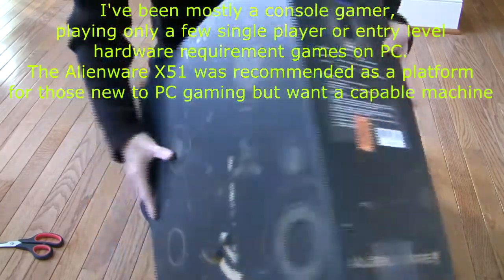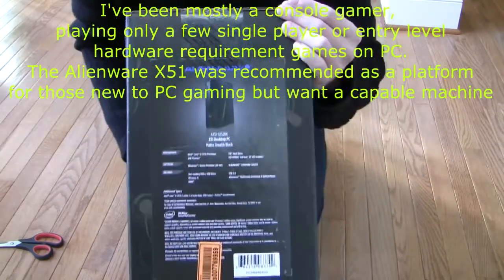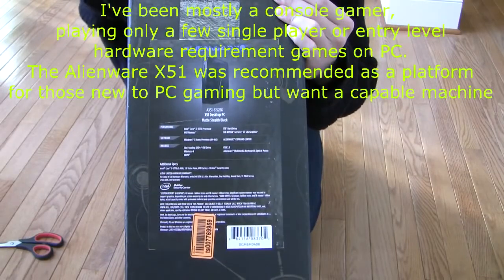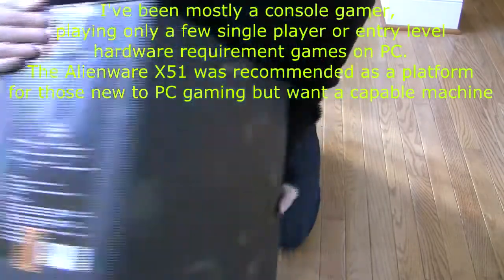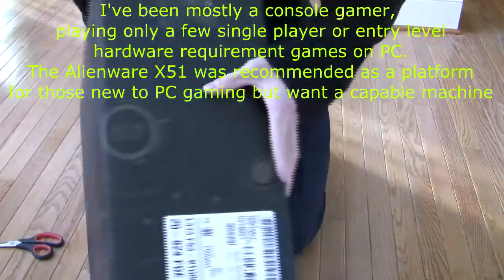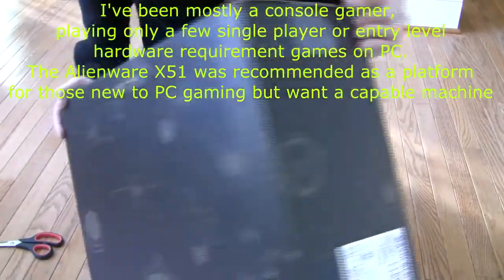This is the front of the package. This is the side, with the information about technical specifications. This is the back, pretty much the same as the front. This is the final side — it has shipping information on it.